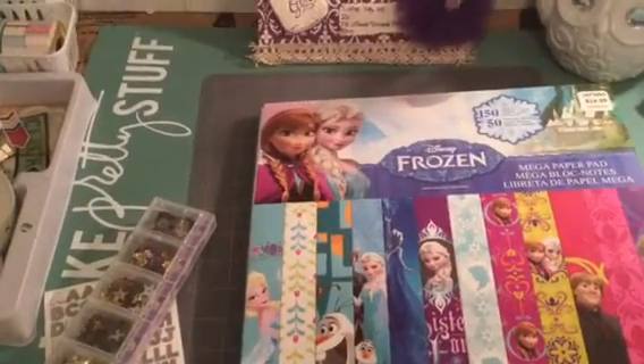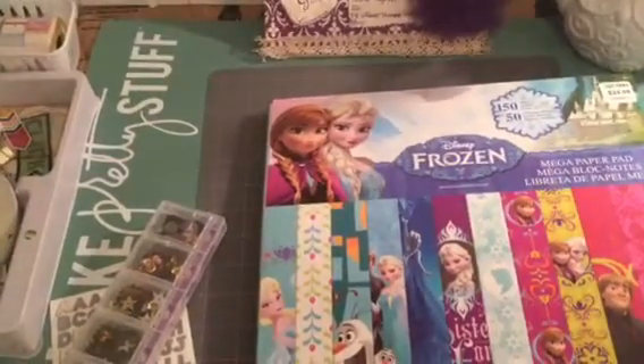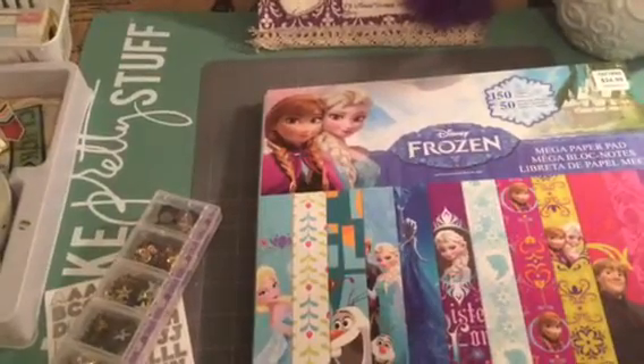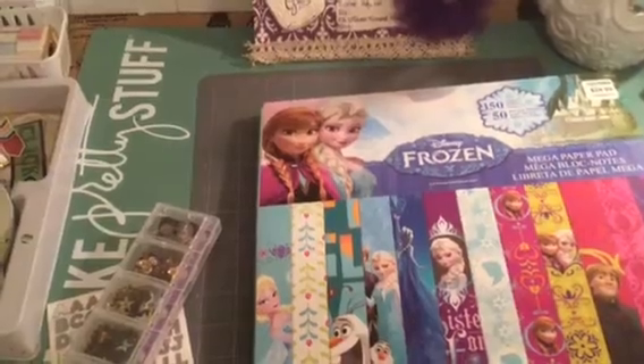She is so in love with Frozen. Was it last year? I think it was last Christmas or Christmas before last. Whatever it was, I kind of bought her everything imaginable Frozen.